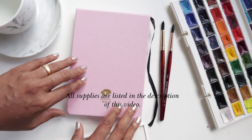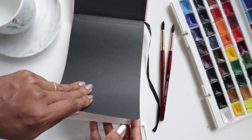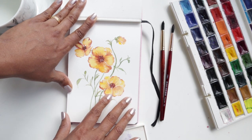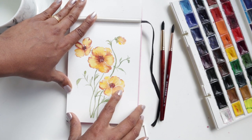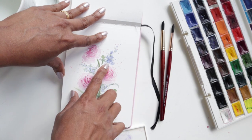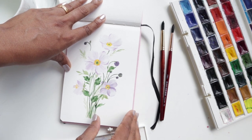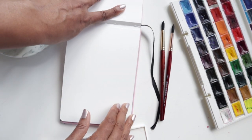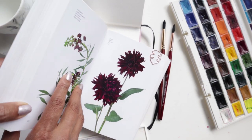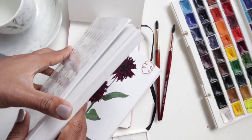Hi guys, welcome to another video tutorial. In this video we are continuing on in our series of the flower color guide florals. The first video focused on getting some nice loose organic shapes for our petals with a butterfly ranunculus. The second was the autumn anemone. Today we are going to be doing the dahlia. This is from a reference book called the Flower Color Guide — if you're interested, check out the description below.